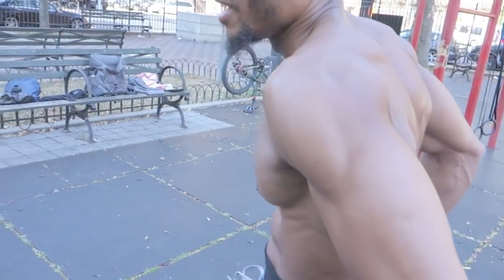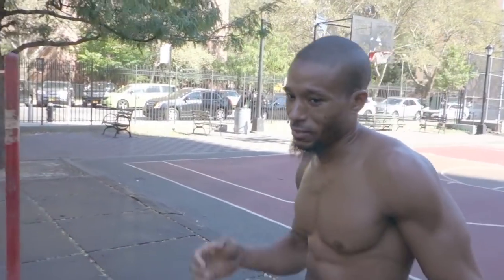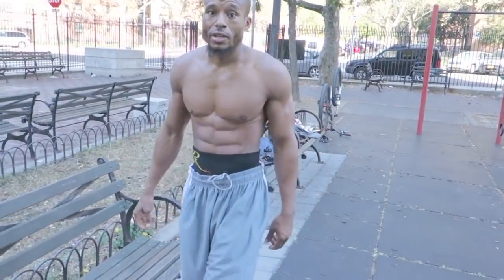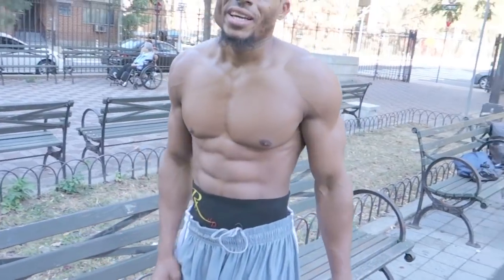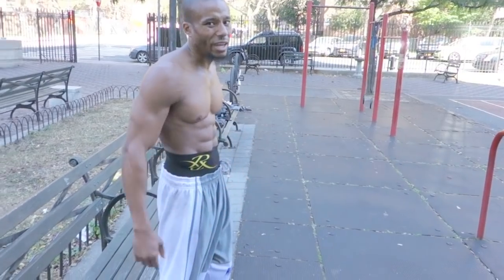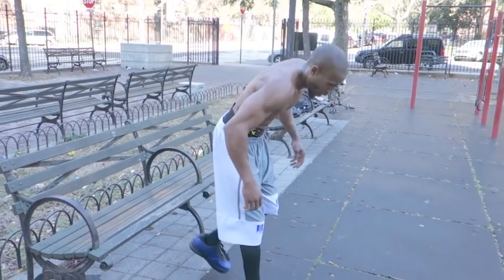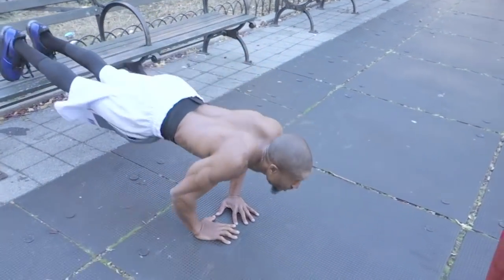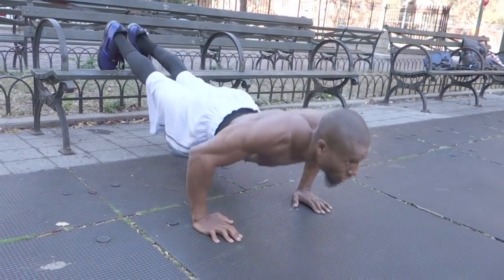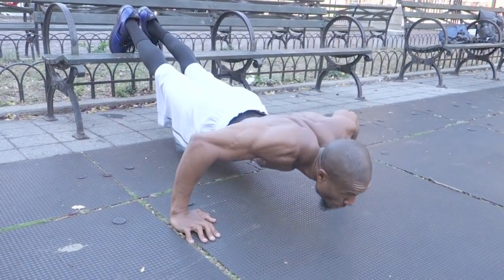The last one but not the least — the decline for those lower pecs. We're gonna switch our hand position and give y'all ten reps of the decline. There we go — all the way through for ten. Money!